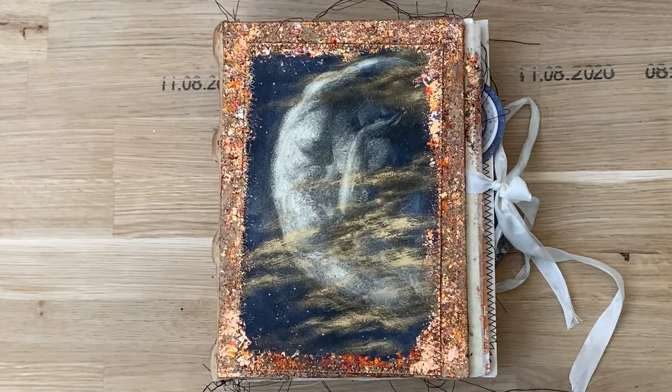Hello everyone, this is Anna from Lexington Journals. I hope everybody's well today. Just before Christmas I thought a journal that had to happen was a moon journal, because with the new year I always feel a moon journal is something that will start a new year well. I made one for myself as well, a similar one to this. I love the moon, so I thought I'd create a journal for everybody.